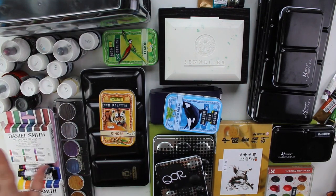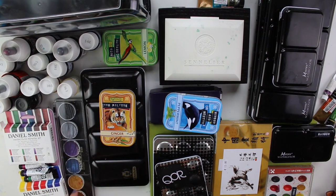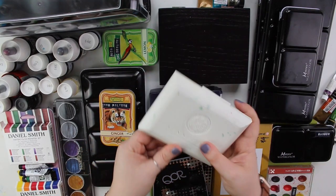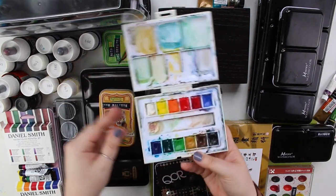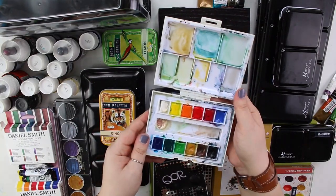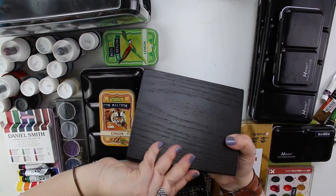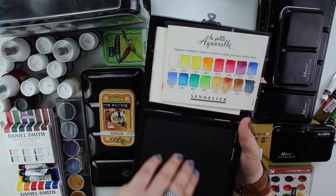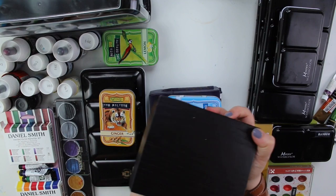Here are my Daniel Smith colors — this is a really fast-growing collection and it will grow even faster when I'm in London. This is my Finetec palette — I think it's called the Pharaoh palette or something like that. Here's everything Sennelier: we have this Sennelier travel set, and it looks like hell because I spilled my tea over this palette, so now it smells like peppermint. I also got this set from Sennelier for traveling.